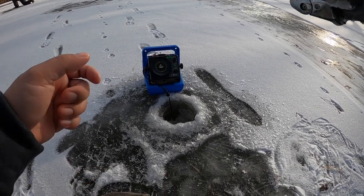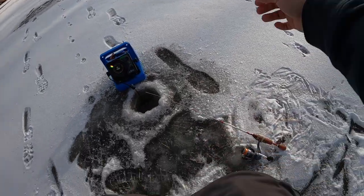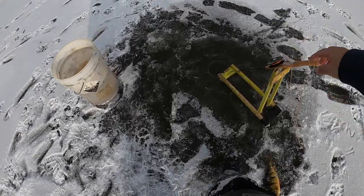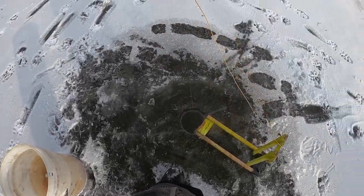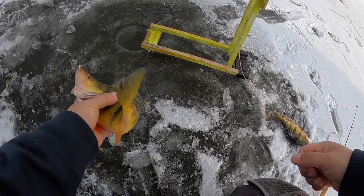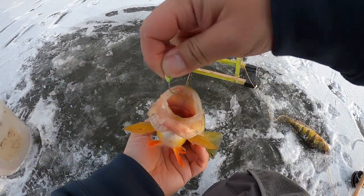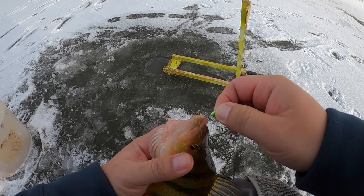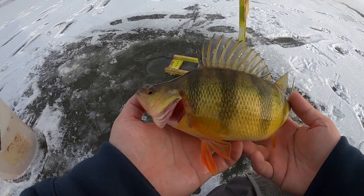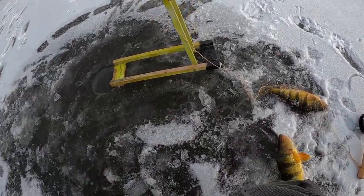Tip down! Get it — hurry up! Got her! Oh, this feels nice — a lot nicer! Yeah, boom! Look at this thing, just flared up — I love it when they do that. There you go guys, Mississippi River gold. Look at the hump on this thing — just a jumbo, nice one!